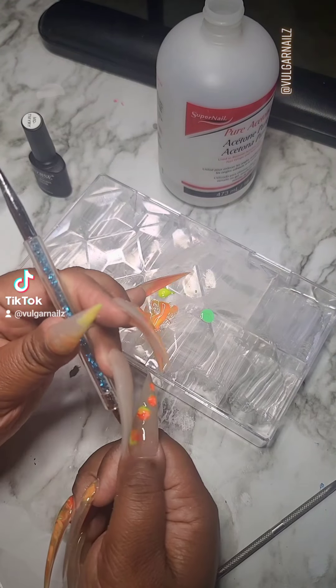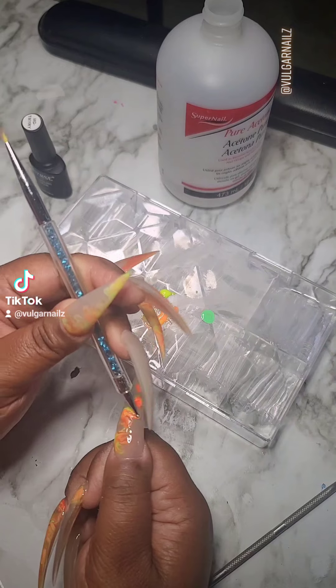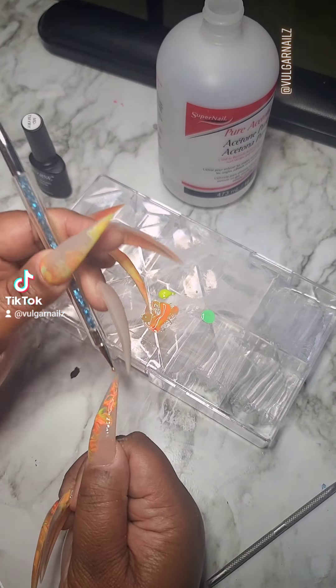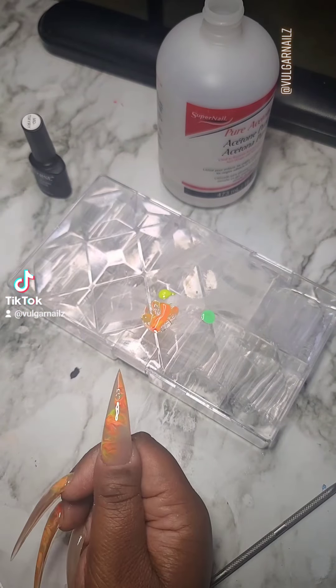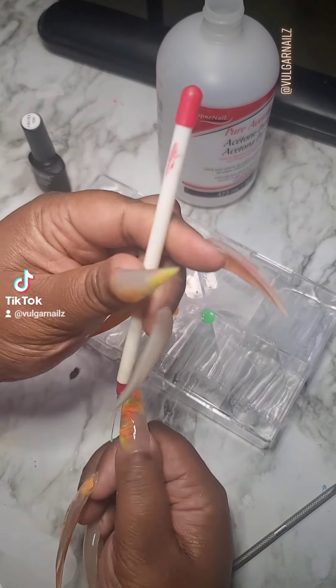...and then I've got that green for accent. You're gonna take your dotting tool and swirl that around. The blooming gel is gonna do it for you — it's gonna do all the work. Go ahead and clean the sides of it, make sure that you get your accent color in there.